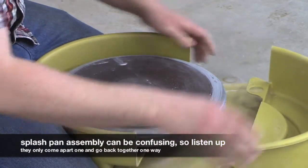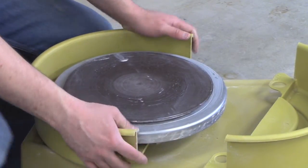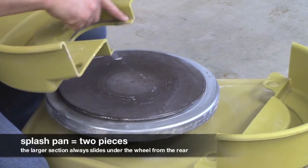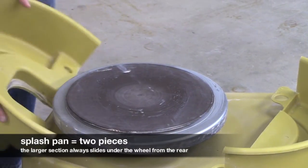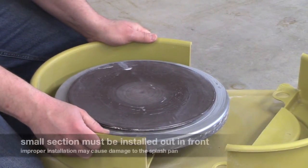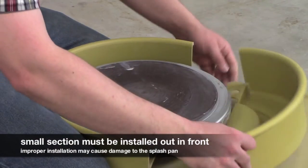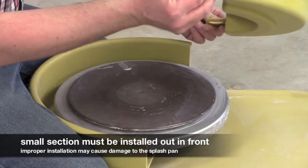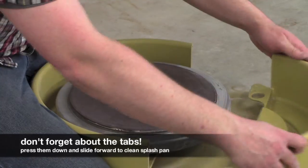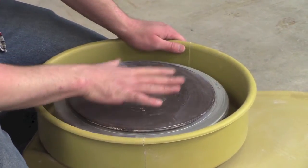To clean this — this is your splash pan. The splash pan pretty much does its job. It prevents you from getting wet. There are two pieces. This larger piece has a small little plastic ledge that fits underneath and will lock in place and prevent it from going further. This piece always goes in the back. This is your smaller piece and it's controlled with these small little tabs right here that you will push down to pop off and slide forward. That pretty much takes care of everything on the top.